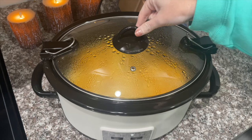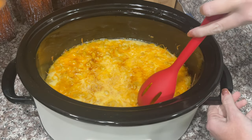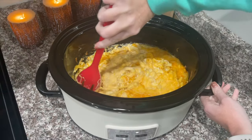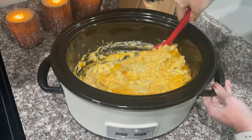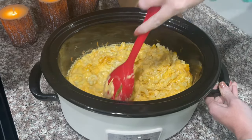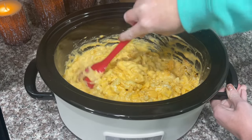Alex is home from work and it's been about two hours or so, so let's check on the mac and cheese and if it's done, let's let him do a little taste test. Looking yummy! I'm going to go ahead and stir it all up together. This is why you want to put nonstick cooking spray on it, because it will stick if you don't — see, mine's even sticking a tad.